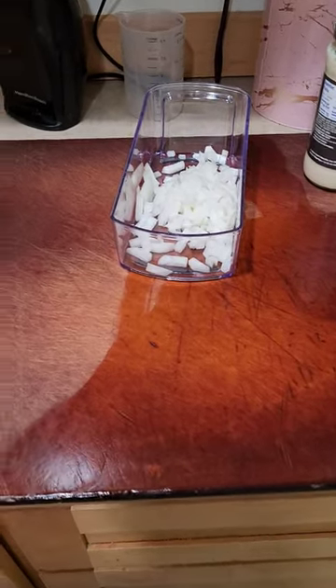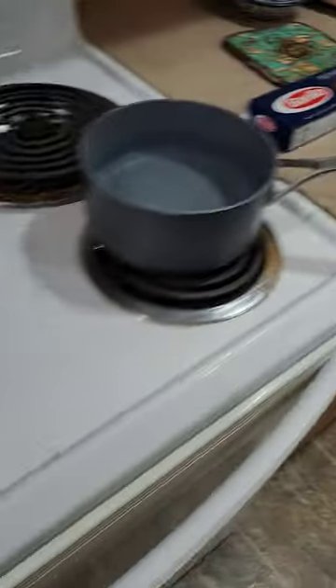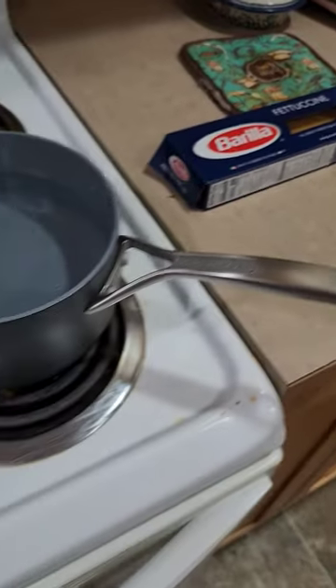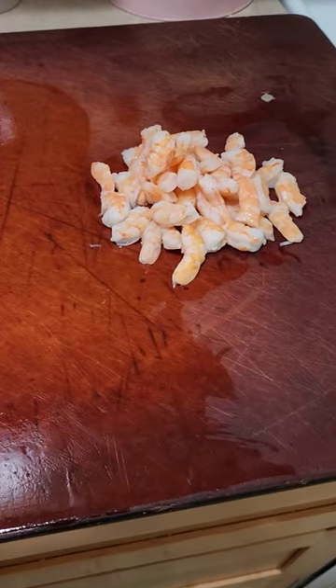What's for dinner? Shrimp fettuccine alfredo! Got my alfredo sauce and my fettuccine noodles — going to get everything done. Jeremy does not like shrimp fettuccine, so he will do his own. Got my little shrimpies cut up.